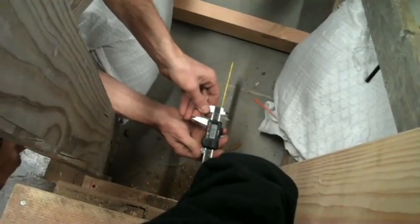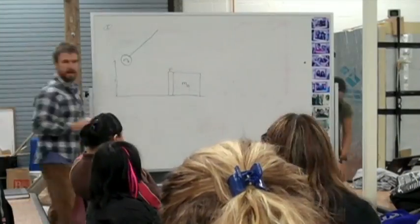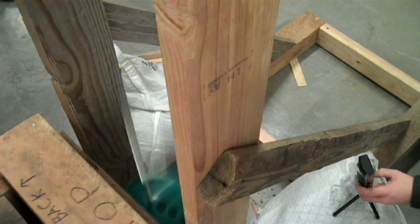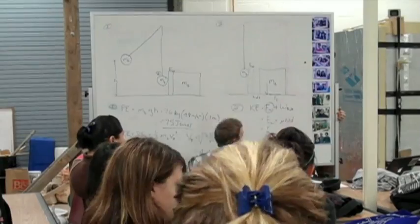By measuring the depth of the hole in the wall surface we can assess its durability, because we know the mass of the ball, the height of the stick, and the constant force of gravity. We know how much energy the ball has just before impact. After impact we can measure the movement of the block and can calculate the energy absorbed by the wall.